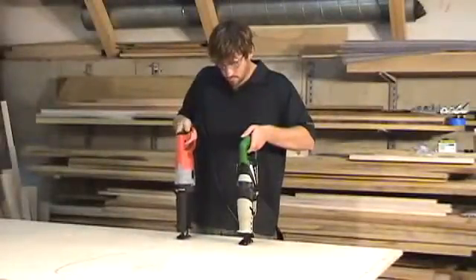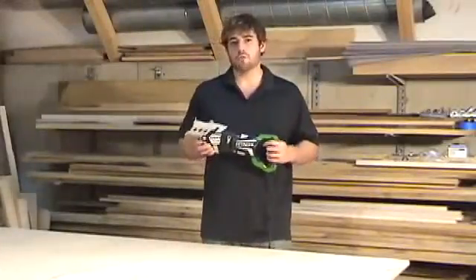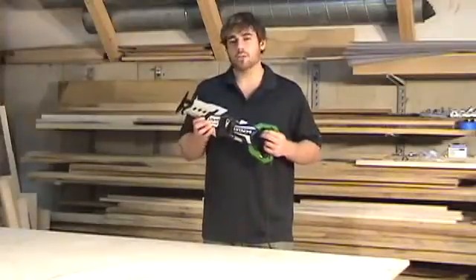As you can see, the Hitachi model has got considerably less vibration. Ask yourself, which saw would you want to use all day? The user vibration protection reduces vibration by 65%, which means you can use this tool all day long.